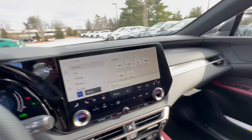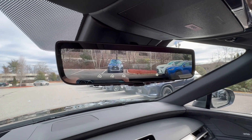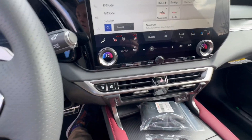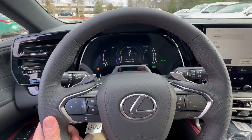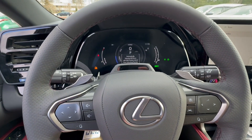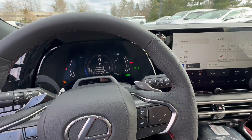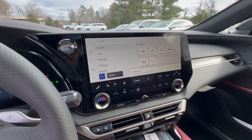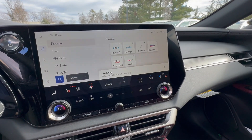Part of the technology package is the digital rear view mirror — the camera comes to the rear view mirror. I have a heated steering wheel with paddle shifters. This is a 366-horsepower engine — it's a fantastic ride. The adaptive variable suspension can be customized. It's the best performance Lexus has made in many many years. Come see us at Ira Lexus of Manchester, 18 Kilton Road in Bedford, New Hampshire.